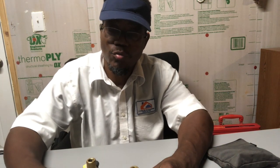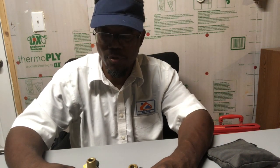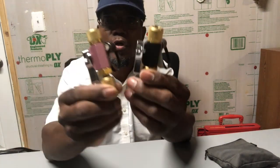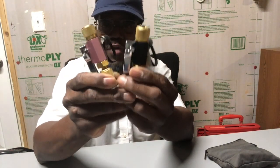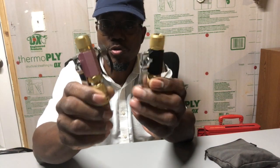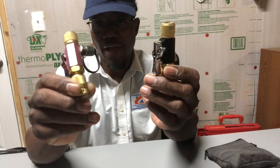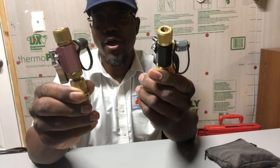What's up YouTube family, this is Jeff with a little bit everything home services. Today I'm coming to you with a brief video. If you ever go into the parts store looking for a Schrader tool removal and wondering which one to get — these are both Schrader removal tools and they're both vacuum-rated, so you want to make sure they're vacuum-rated.